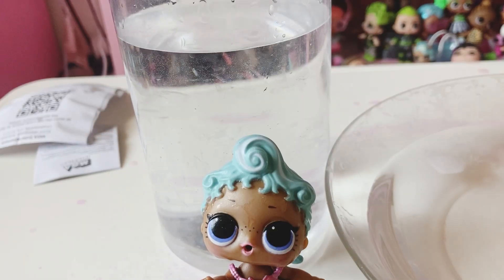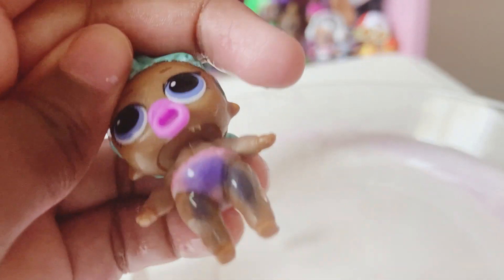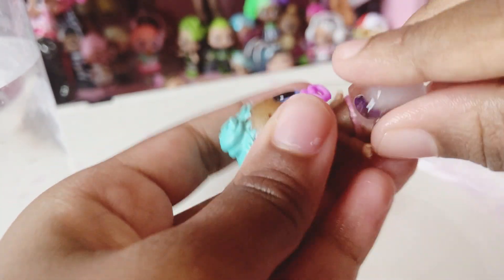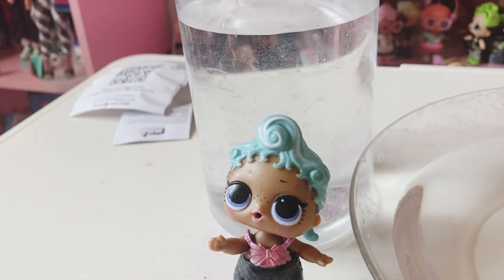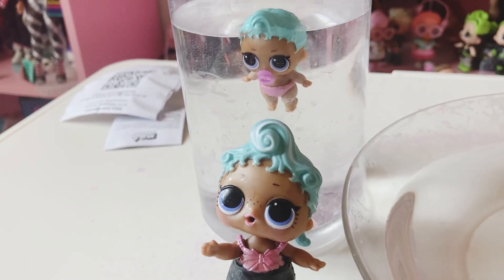Now let's see the baby sister color change. I have an ice cube sitting on her — let's see her color change. Her diaper changed to a different color, and her legs did too. That's cute. Did you see it? Now let's put her in some warm water and then it all disappears.